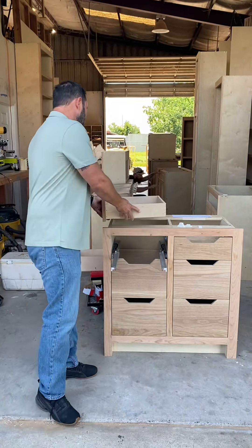Our drawers come out and they go back in just as easy. We'll show you how we mount our drawers, our drawer runners, our slides as we call them.